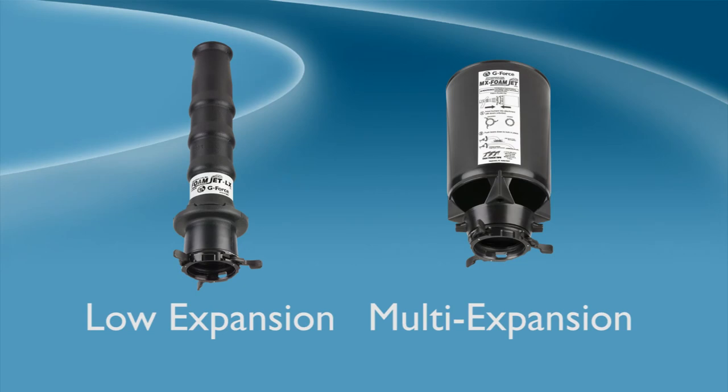Low and multi-expansion foam attachments are designed specifically to enhance foam application performance through the G-Force series of fixed, selectable gallonage and automatic nozzles.